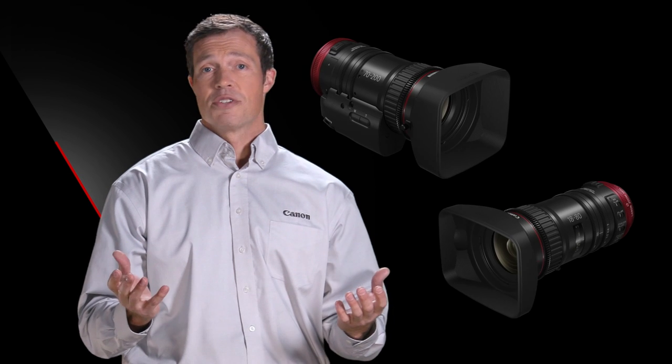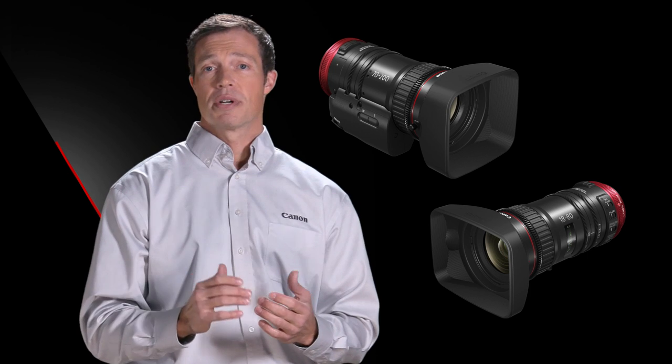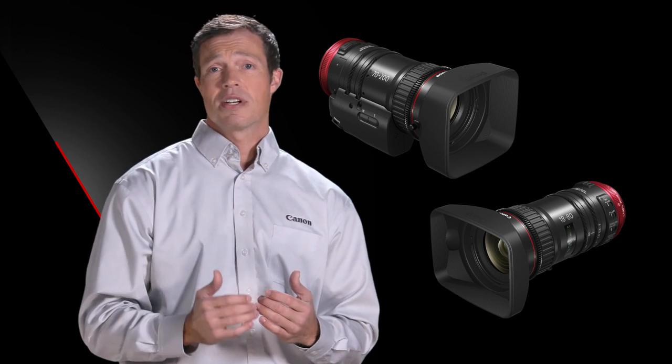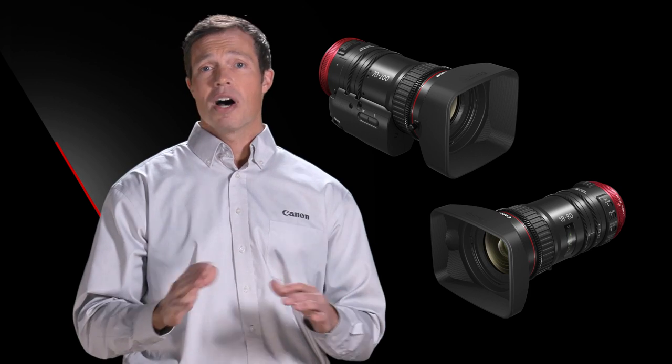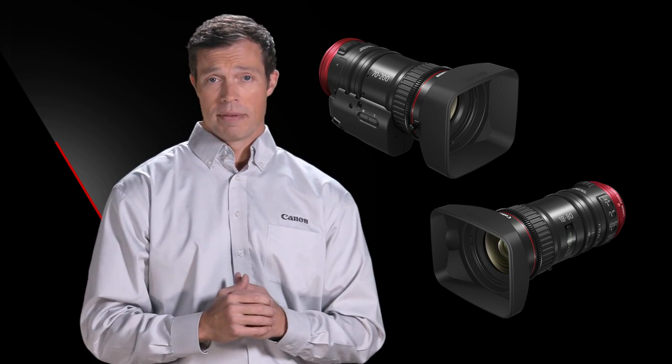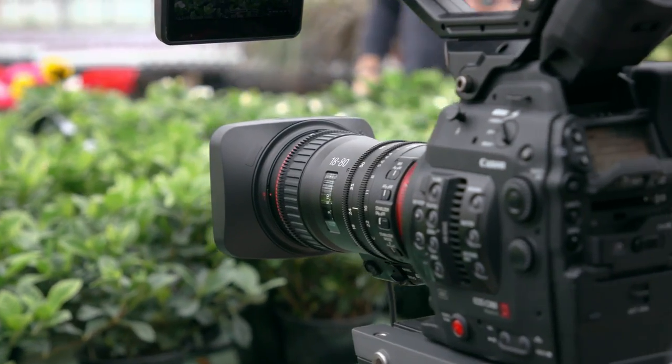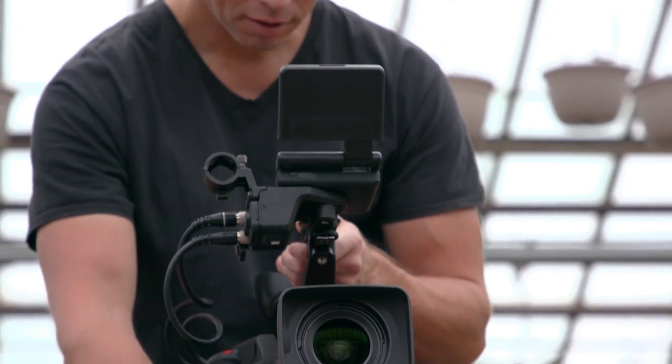Basically, these lenses are true hybrids of the L-Series EF still lenses, the manually controlled Cinema Zooms, and the Cine Servo Zooms — in other words, a completely new lens category. Just like the 18-80, the new 70-200 Compact Servo Zoom Lens is optimized for single operator production.